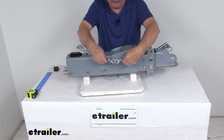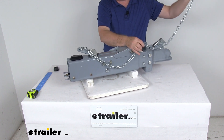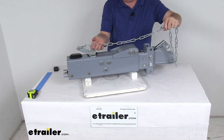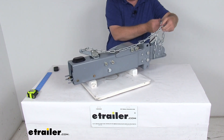It does include the breakaway kit right here. You can see the hook on the end and this chain — what you'll do is take this chain and hook it to your tow vehicle. It's a safety feature in case your trailer comes detached from your tow vehicle. What will happen is the chain pulls this lever, which activates your master cylinder and applies the brakes on a runaway trailer.